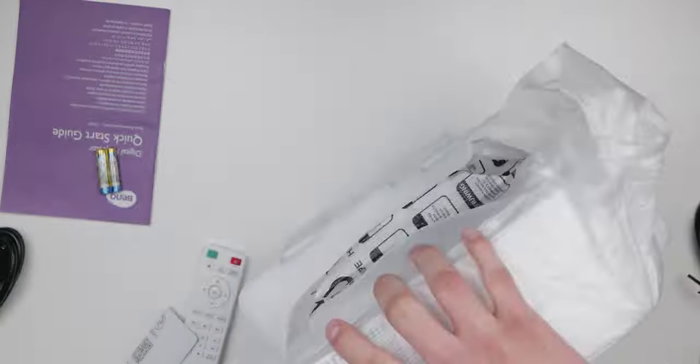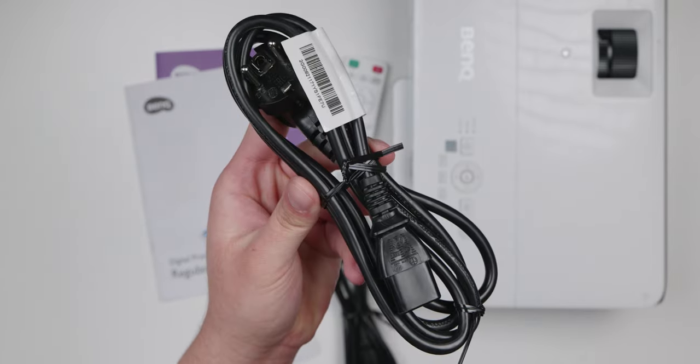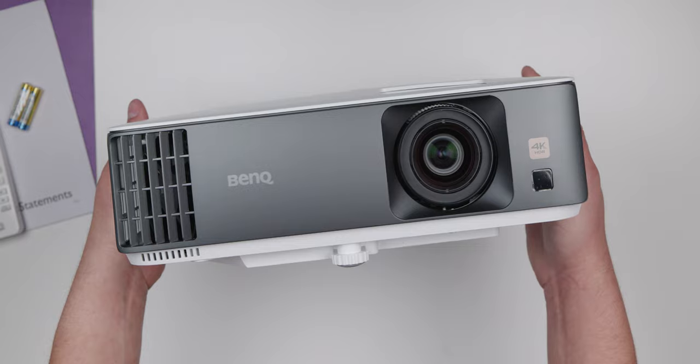Take a look at what you get with the TK700. We got the quick start guide, the remote, the US power cord, the UK power cord, some AAA batteries for the remote, and the projector itself.